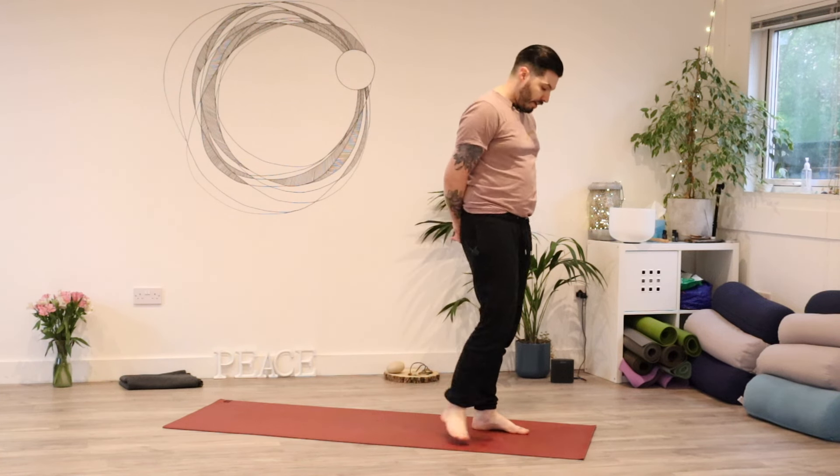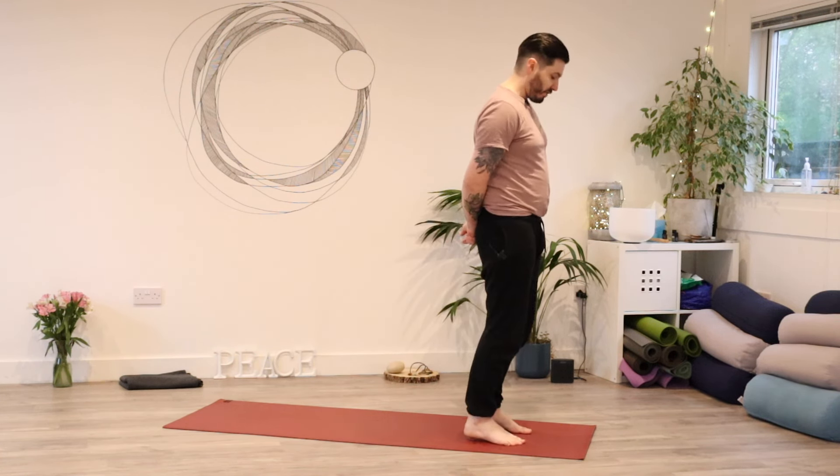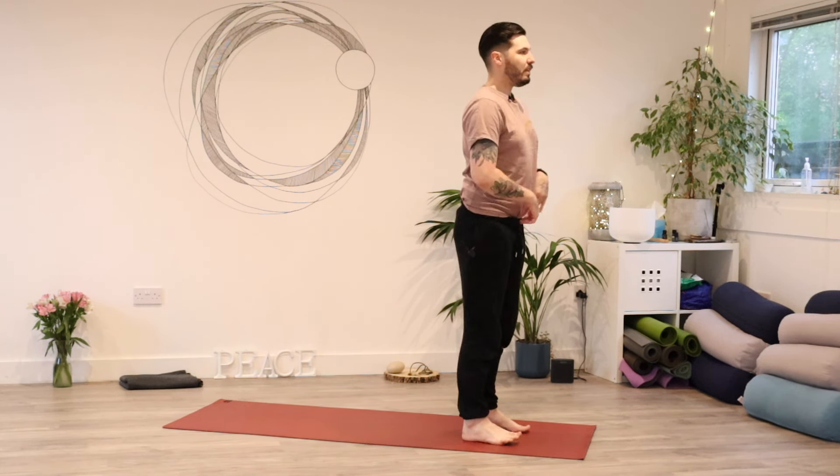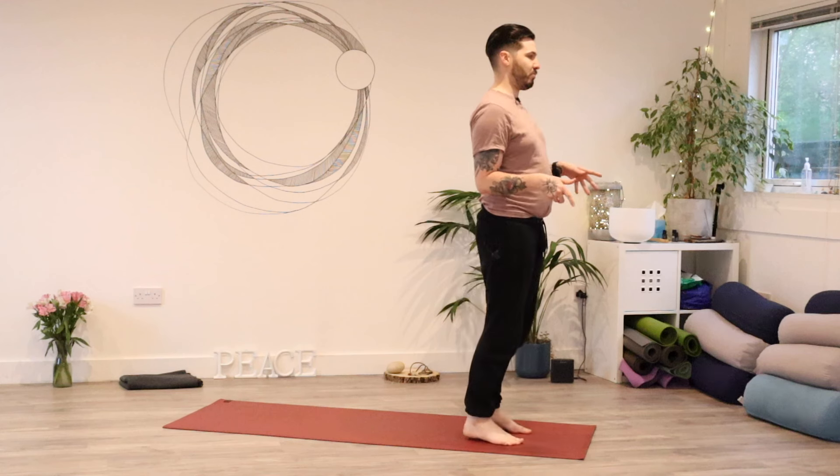Hi there and thank you for joining me. Today's class is going to be Vinyasa. I would like us to start at the top of the mat. Take as much time as you need to get settled. Wiggle around to tuck anything in. Tie off any loose ends before we come into our practice.